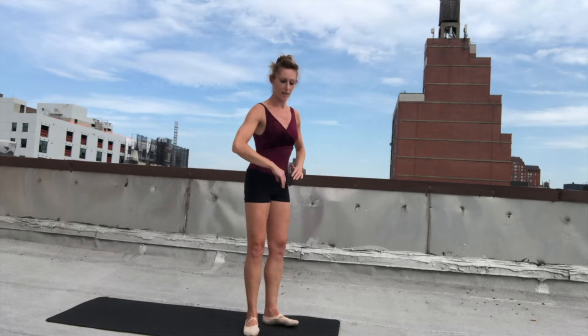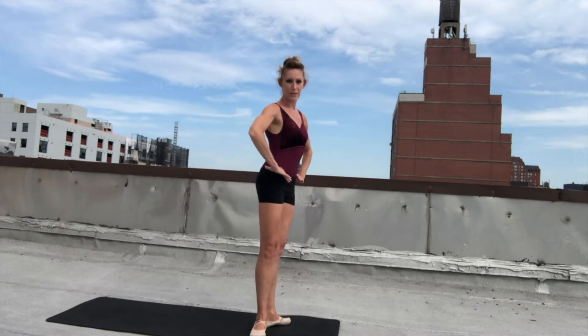Hi everyone! It's Melissa from Dance Key West and we're going to do a basic tendu for the first exercise. I'm going to show it sideways to the front so you can see the proper positions.